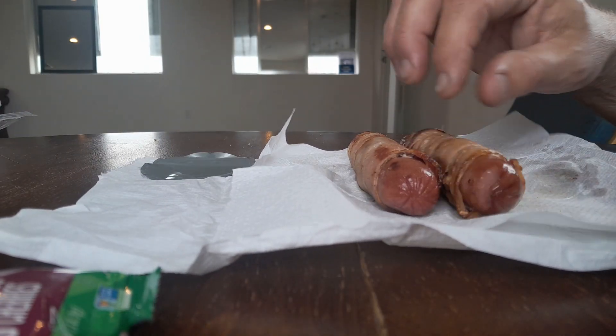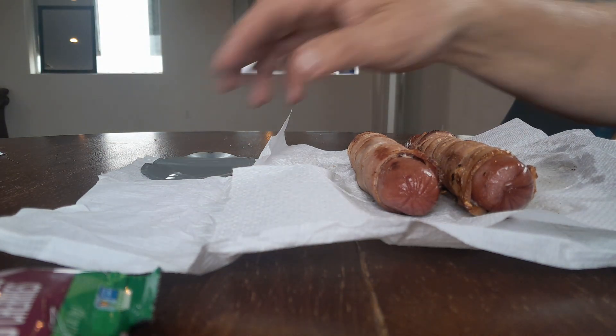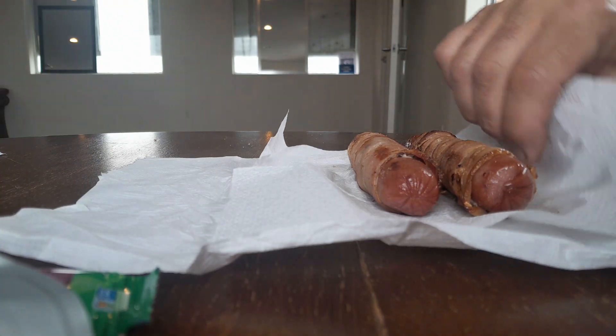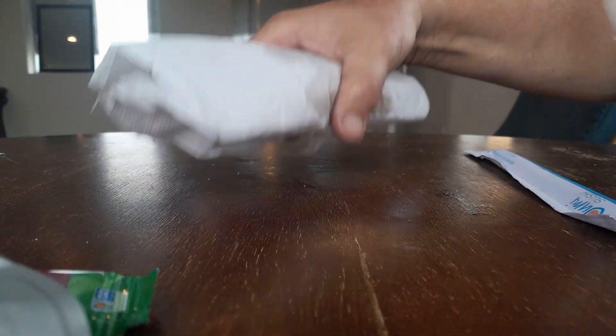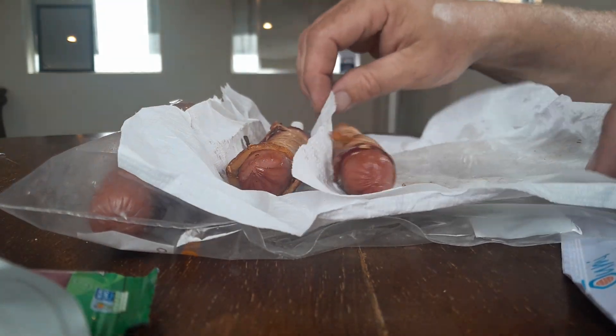We don't have any plates, so we're going to take the leftover hot dogs that we'll eat the rest of the day. I've got to eat them today because I don't have refrigeration. We'll just use that as our free stopper for the table.